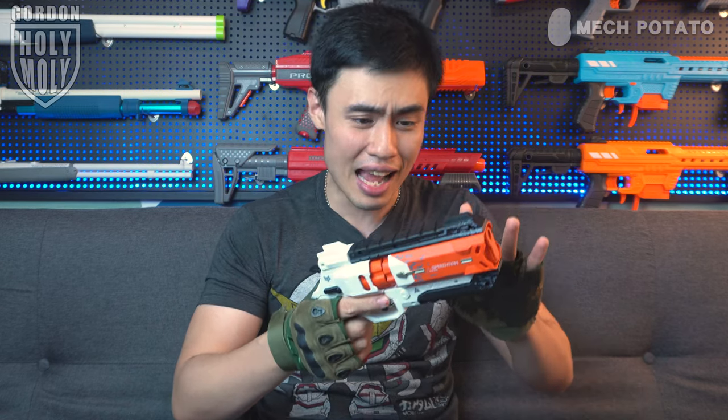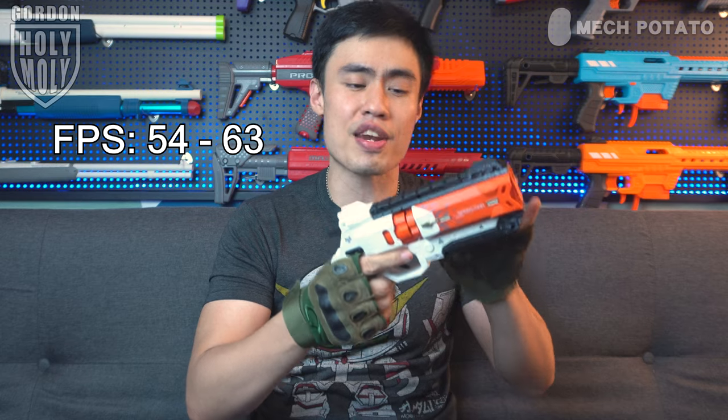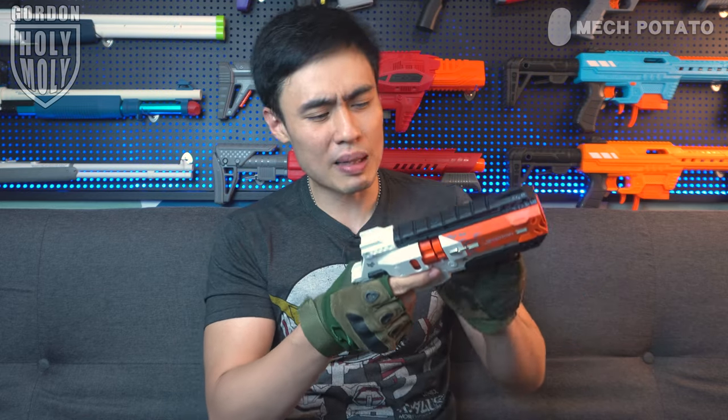Okay, we are back. The performance of the blaster is actually not that high, which is expected because this is one of those collector's blasters. As usual, most collector's blasters don't have high FPS. This blaster can only shoot from 54 FPS all the way to 63 FPS — pretty close to a Nerf Elite standard, maybe slightly lower.